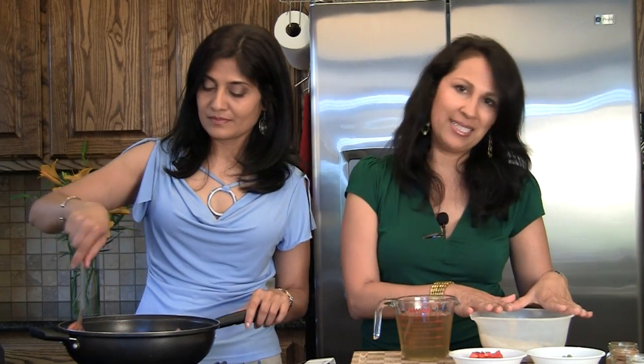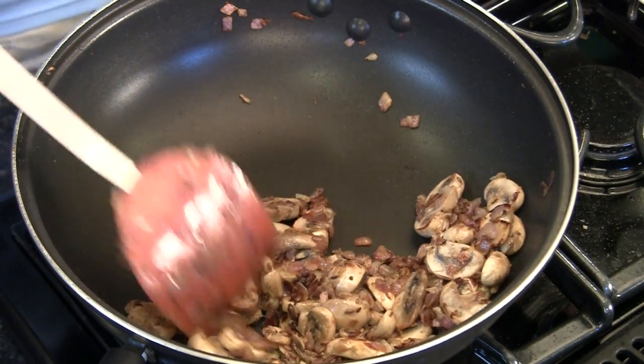We have the mushroom broth that we used to cook the mushrooms in. You need two cups of liquid, so if you have a little more or less than two cups, just adjust it to the two-cup level — that's what you need for one cup of rice. The mushrooms now look beautiful, turned a nice light brown. So we're ready for the rice.